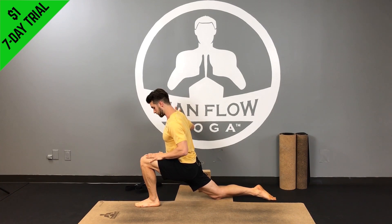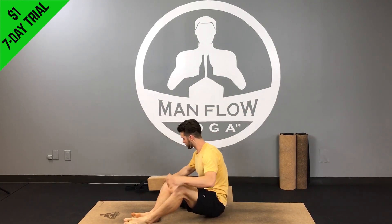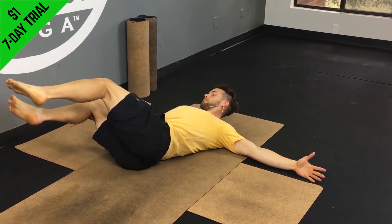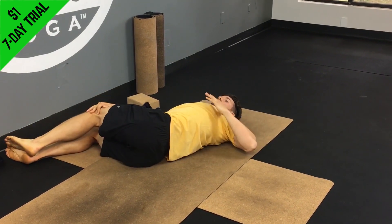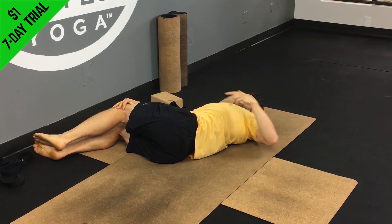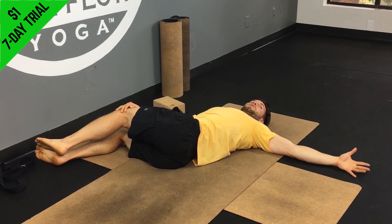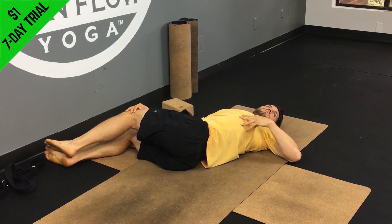We're going to move on to our back. First one is a reclined twist — lie on your back with knees over your hips, arms out to the sides. Bring your legs all the way over to the right, place your right hand on your left knee, and stick your left arm out to the left. Try to pull your left ribs down toward the ground, stretching from the left hip all the way up through the left shoulder. You might feel the stretch up through your chest and arm. Hold for about 30 to 45 seconds, breathing deeply in and out of the nose.